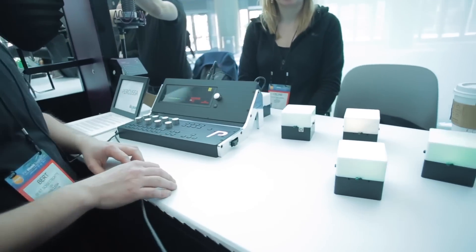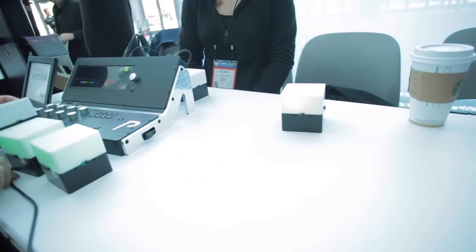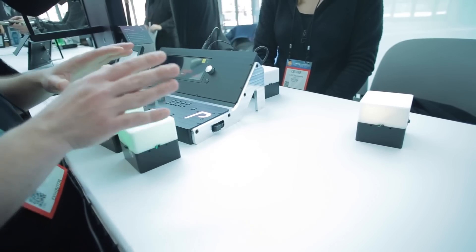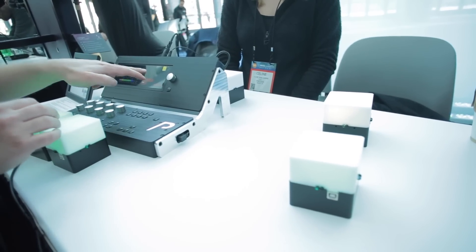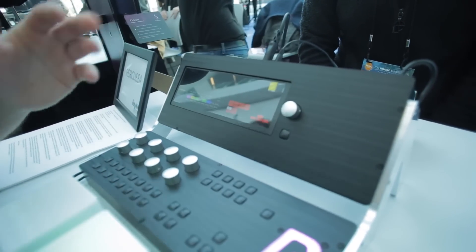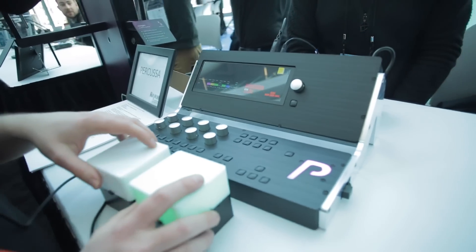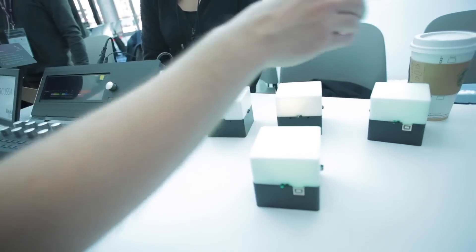For example, I have four cubes here — there's an output cube, which is the yellow one, and the green ones are oscillators. When I put one of the green ones next to the yellow one, you can see that a signal appears on the display. I can then add more cubes as we go.